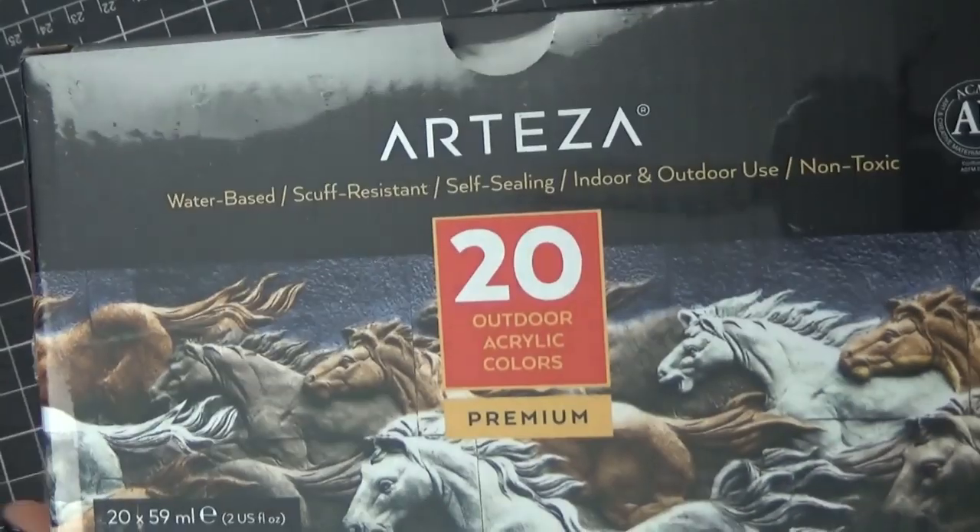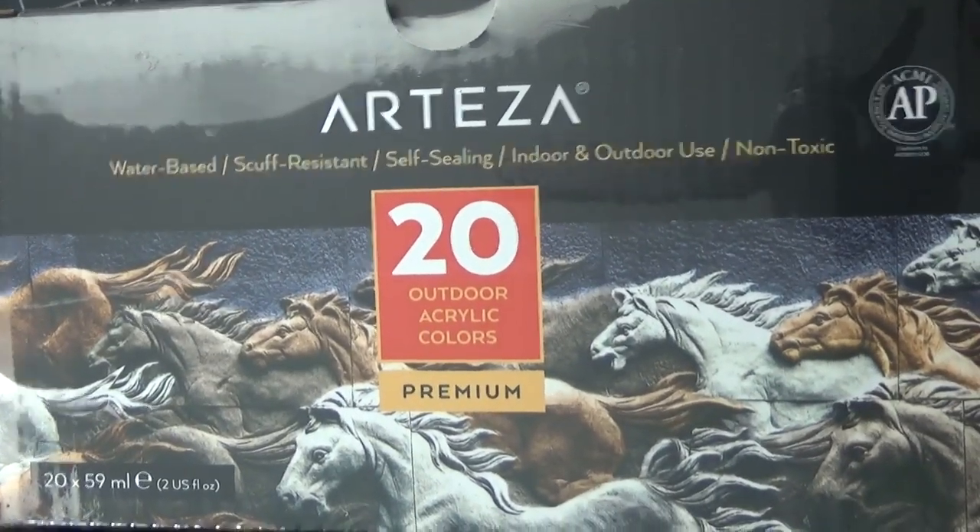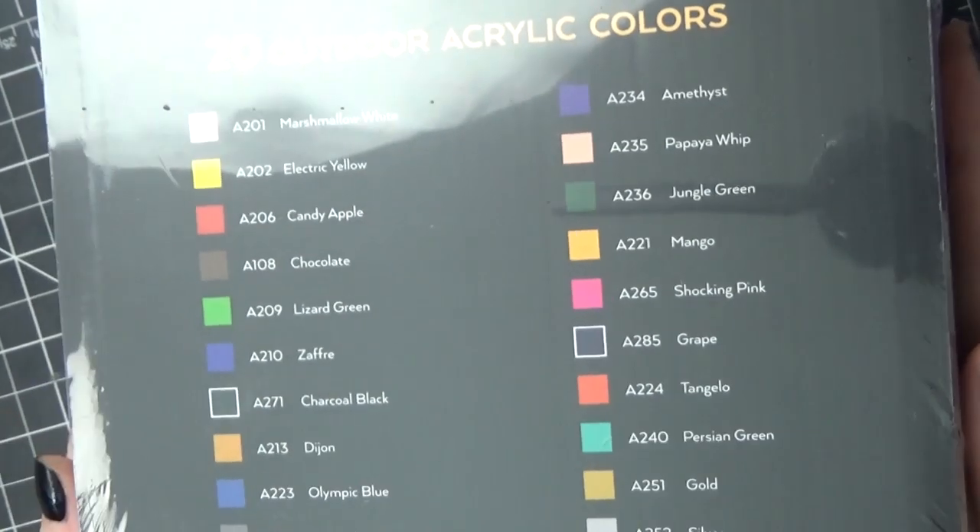Hello everyone, it's Carrie. Happy New Year! To kick off 2020, I thought I would do a tutorial that's a little bit different than my usual videos. Today I'll be showing you how to make a doll stand.